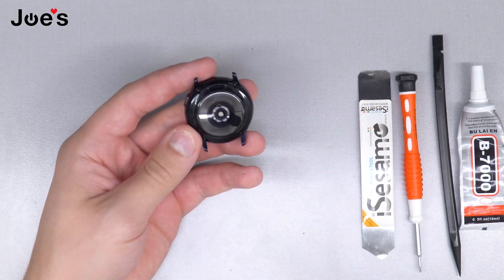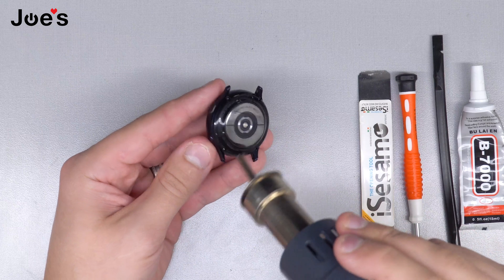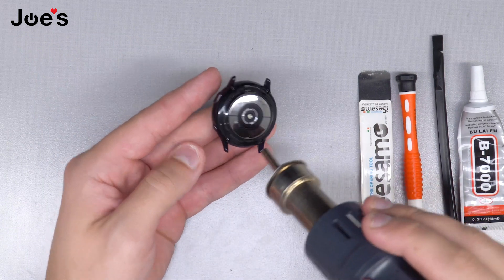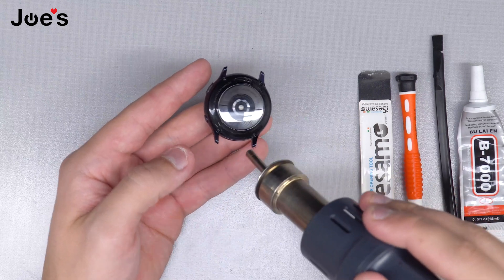First of all, I like to get the heat gun and apply heat on the back so it's easier to take apart — especially the housing — so the screws get loosened up because they're held on by Loctite.